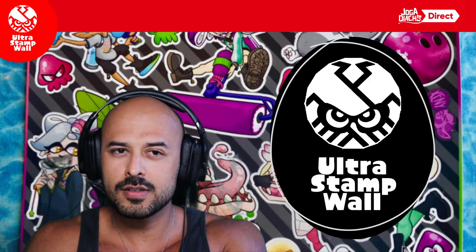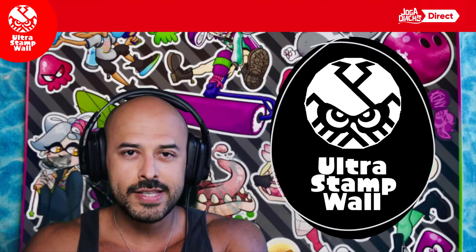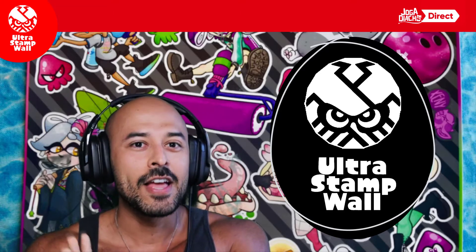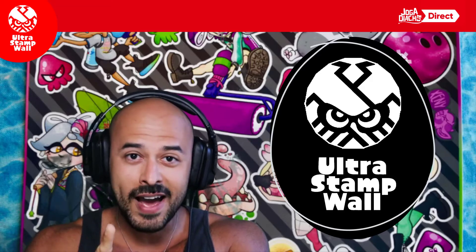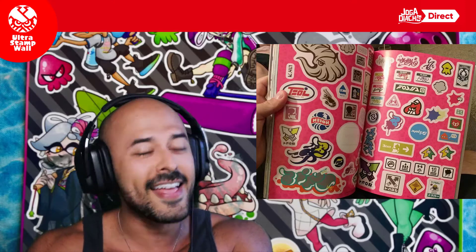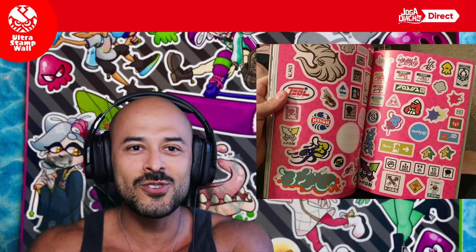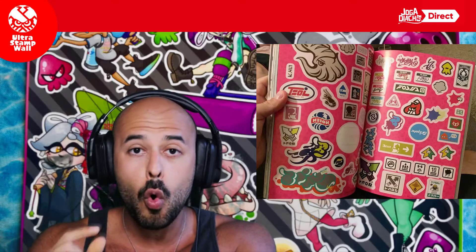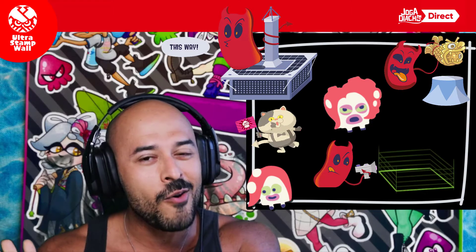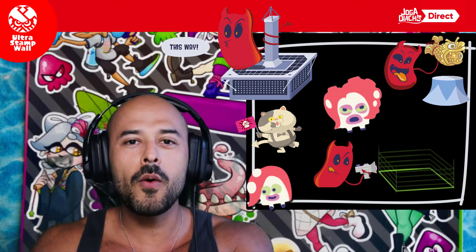Os segredos por trás de um novo projeto aqui no canal, que não é uma competição. A Ultra Stamp Wall é muito mais do que isso. Você já imaginou ter os melhores desenhos dos artistas que você mais gosta da comunidade de Splatoon, todos desenhados em formato de sticker? É exatamente isso. E se você pudesse colecionar, durante os meses aqui no canal, os stickers de Splatoon com artes exclusivas desenhadas somente para isso, e colar num cartaz, num mural, especialmente para você colocar no seu quarto? Pois é, o Ultra Stamp Wall é exatamente isso.